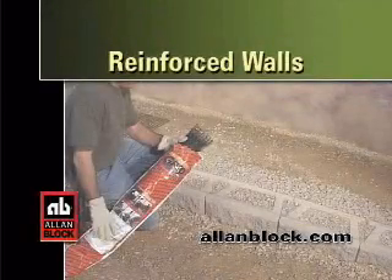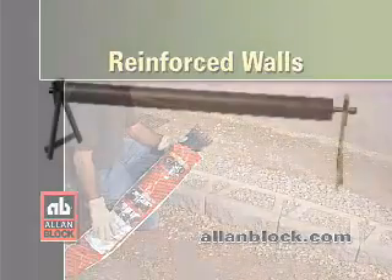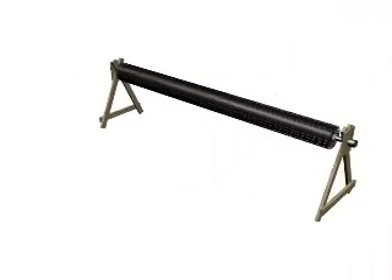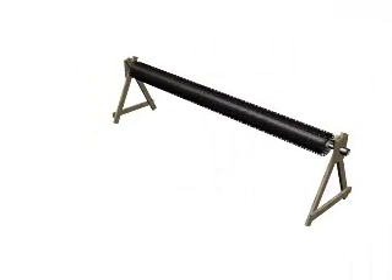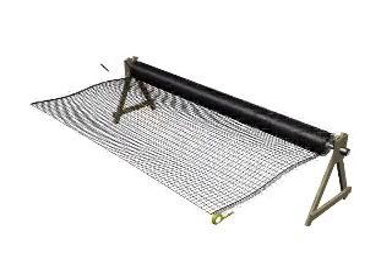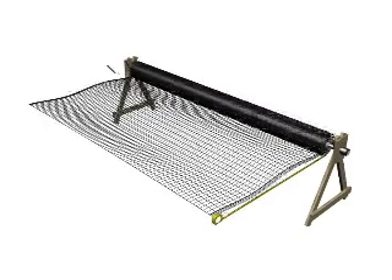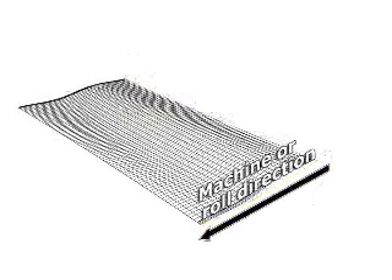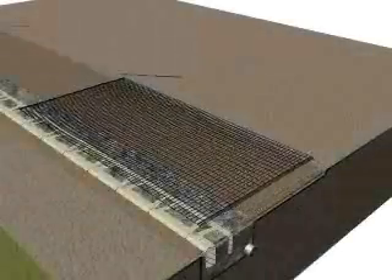Building with Allen Block: in this example we are building a reinforced wall. Using GeoGrid is the easiest way to add support to a wall. Most GeoGrids typically come in large rolls and in a variety of strengths. These GeoGrid types are strongest along the roll or machine direction and are cut to length. They are best suited for walls over 6 feet high.